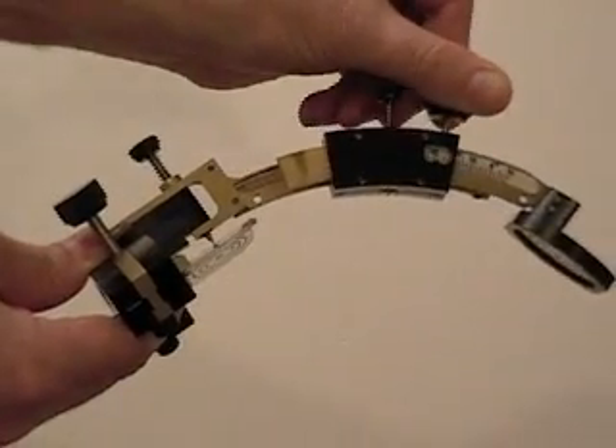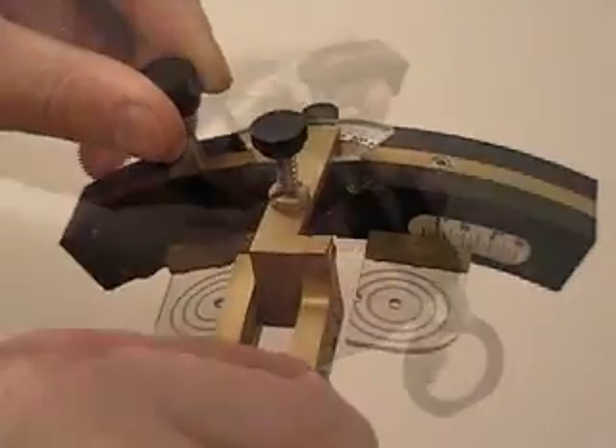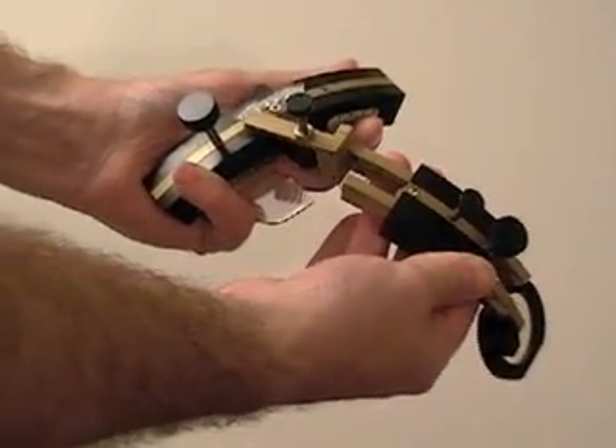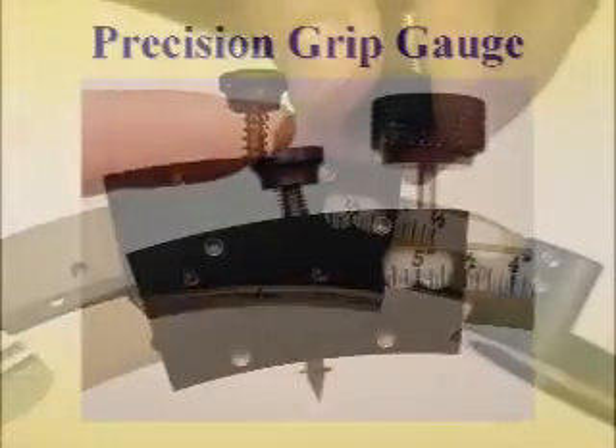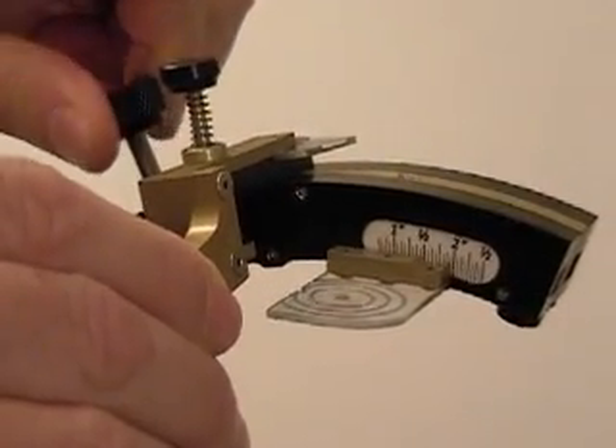The gauge measures three parameters: the grip span, the finger span, and the grip angle. The values are displayed on easy-to-read scales, and the gauge is stiff so that it holds the dialed-in settings.